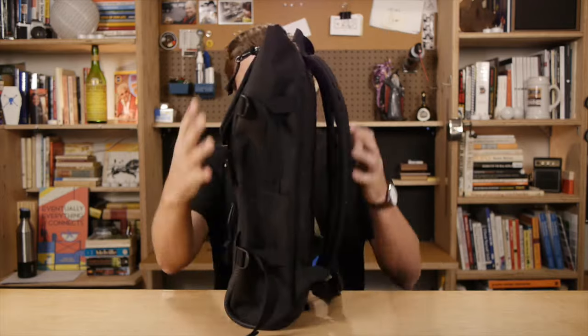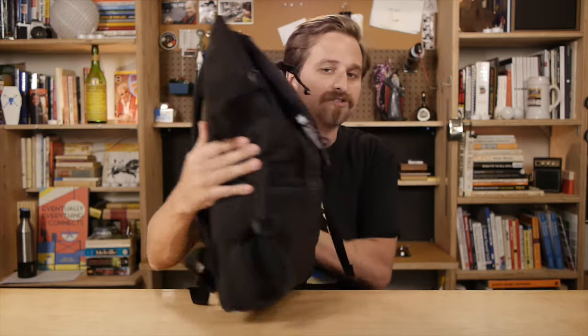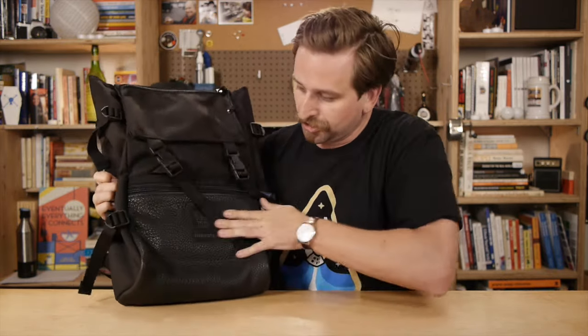The overview of this thing is it's a slender backpack — very slender and sleek — with just a few pockets in it. One on the top, two down here, three inside on the laptop sleeve.